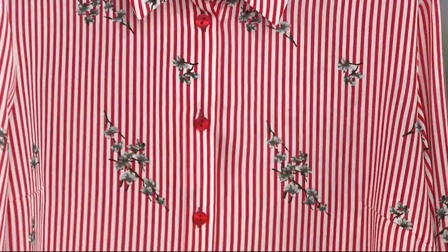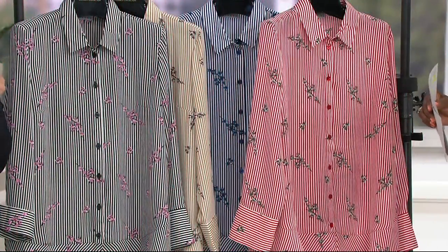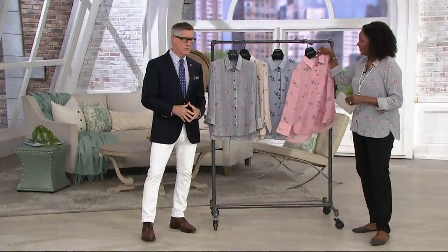These are flowers that are approachable — it's not a dense all-over print or big blown-out florals, which are hard to wear sometimes. It almost has the feel of that embroidery-on-stripes trend, like little embroidered ditzy flowers. Very, very easy to throw on and wearable.